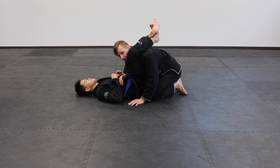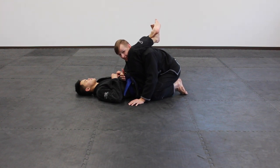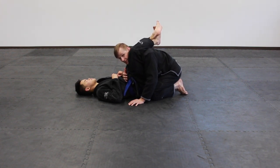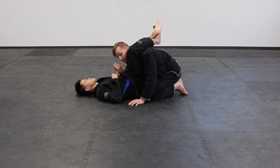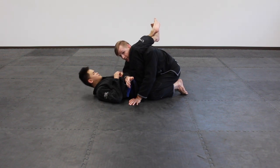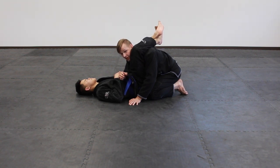A few basic fundamentals of the triangle position from a defensive standpoint: I need to be postured up as much as possible. The antithesis of my objective is to get crushed — he wants to break my posture. The more crushed I get, the easier it is for him to finish and the tighter all of his applications are going to be. So extending up is a primary feature of trying to escape. I also need to keep track of the trapped arm inside the triangle — he can drag it across to tighten the choke, or switch to arm bars in a hurry.